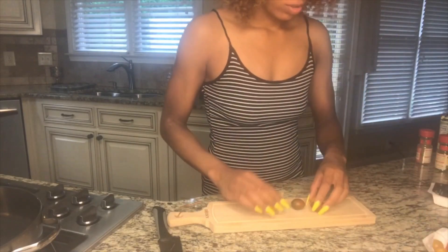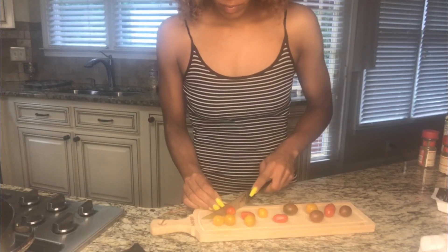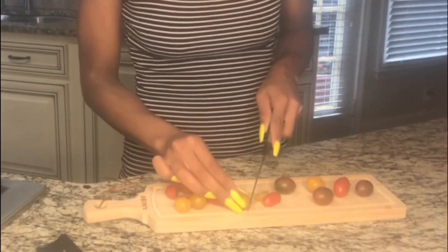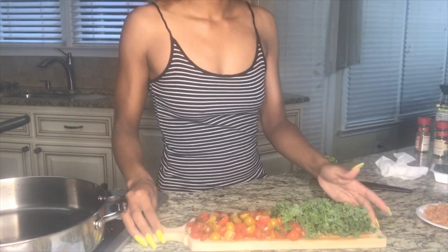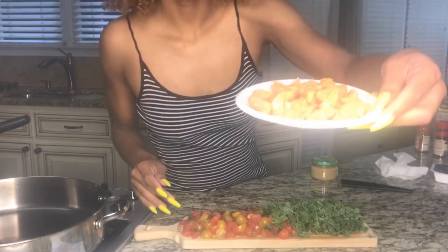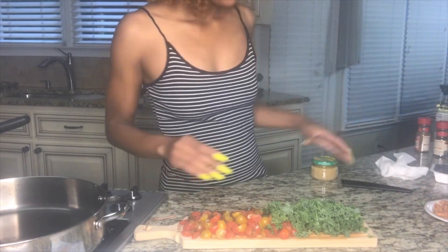So first I'm going to cut my cherry tomatoes in half, and sometimes I cut them in half again, just depending on how big the cherry tomato is. Make sure you cut it to your liking. As you can see I now have all my cherry tomatoes chopped up, my kale chopped up, and I've also chopped up my Beyond Meat sausage — basically everything is chopped up.